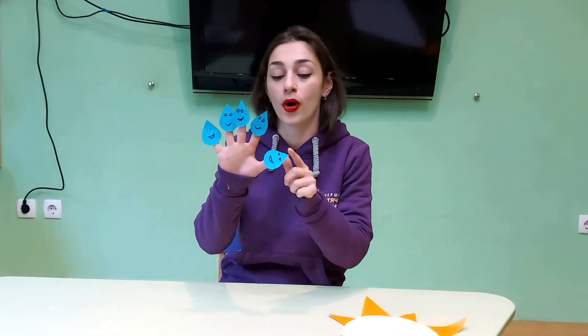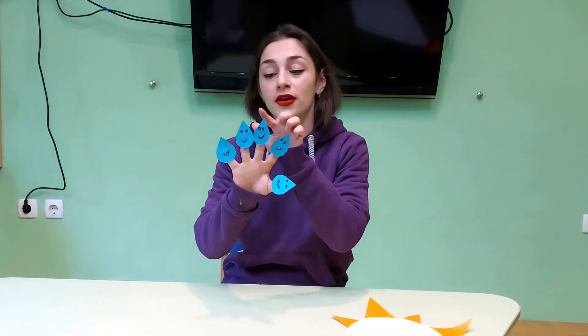Hello guys, now we're going to sing a song with you about five little raindrops. Let's repeat: raindrops! One, two, three, four, five. What color are the raindrops? They are blue. Let's begin!